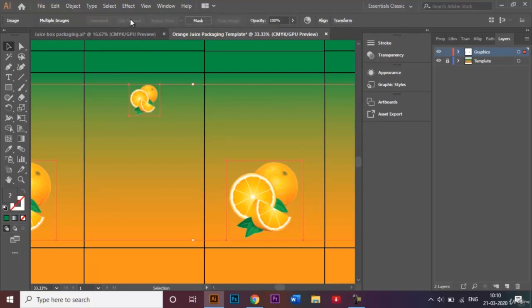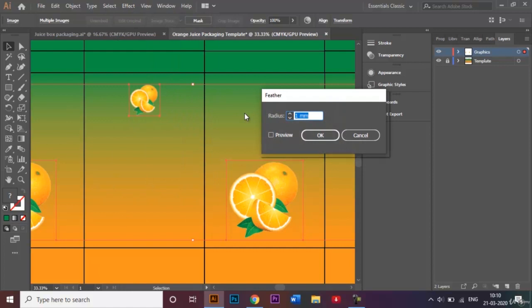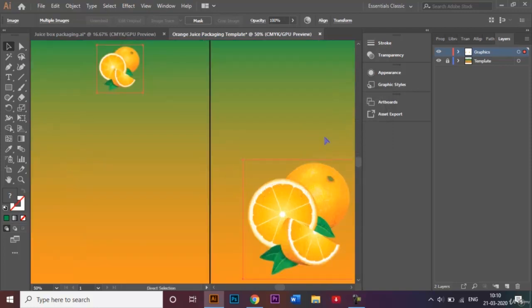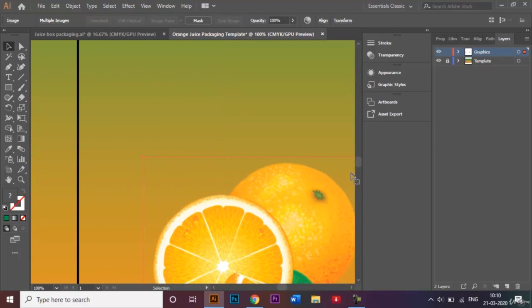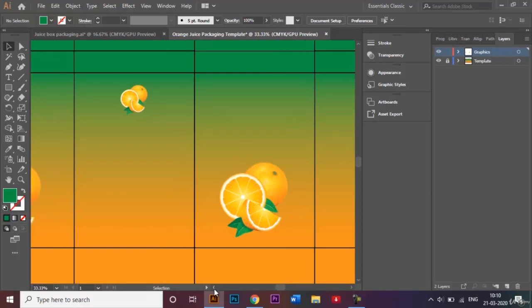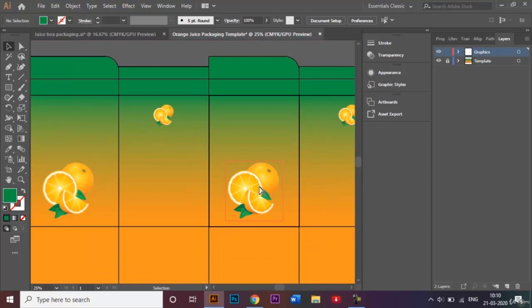With all images selected, I'll go to the Effect panel, then Stylize, and click on Feather. I'll give it a radius of 1 millimeter and click OK. The effect is subtle, but if you zoom in carefully you can see the edge gets a little blurred out — or smoothed out — so it looks a lot better. You can adjust the radius per image as it may vary.